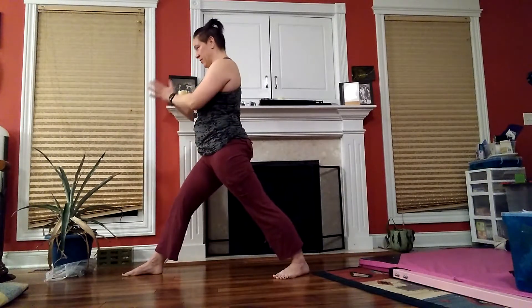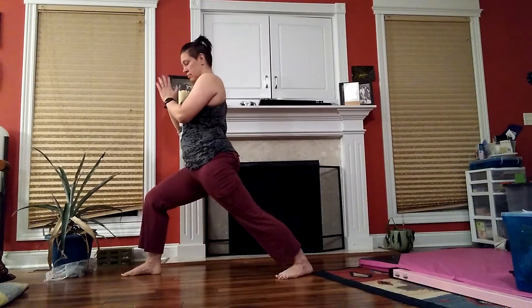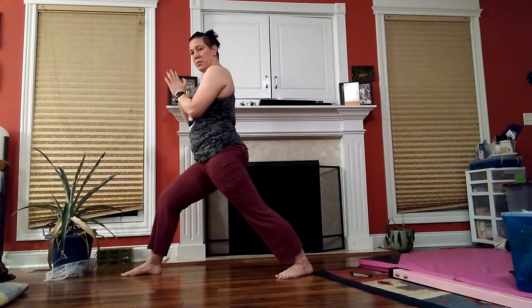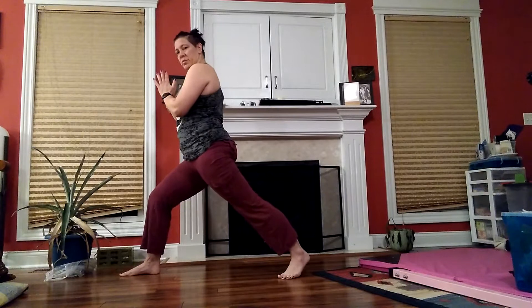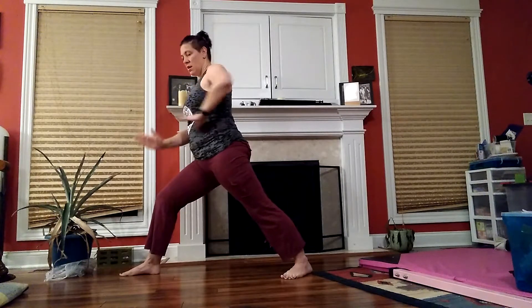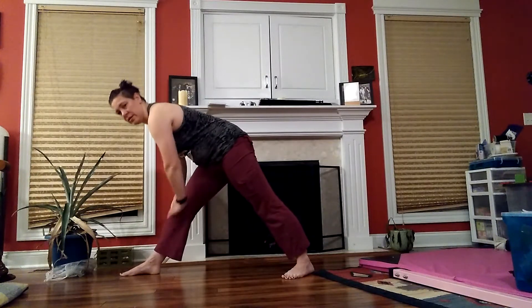And face inside, get more space between your heels, breathing. And lift that front heel — three times. And the back heel again, three times. And jump, and then forward, and straighten.